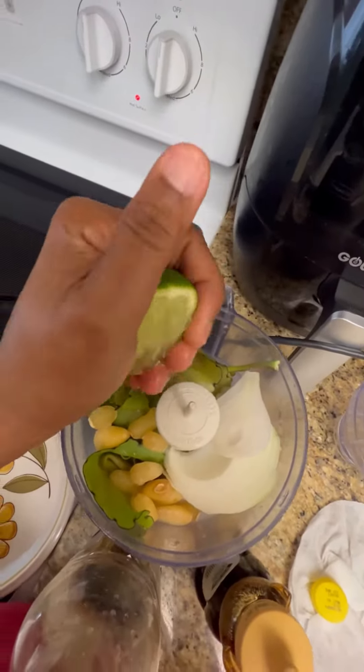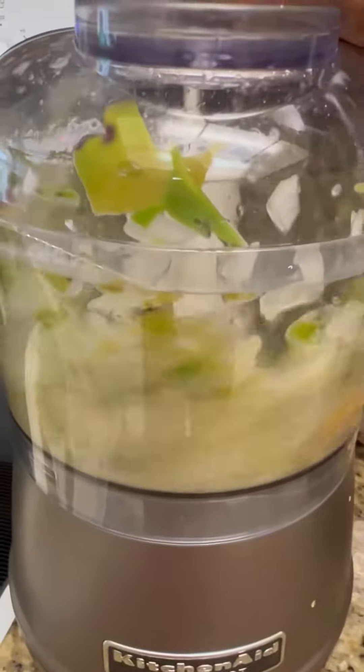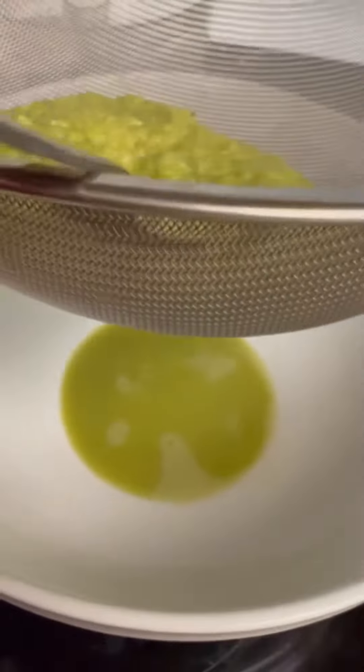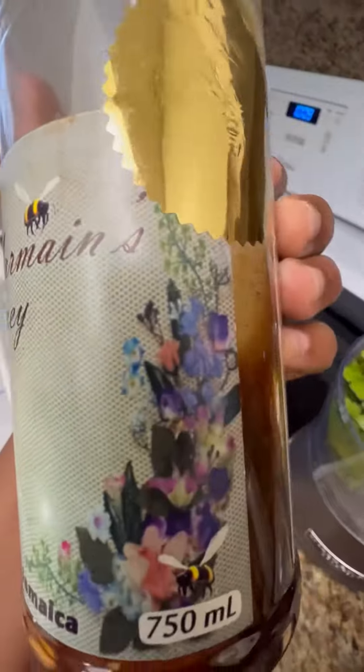I had some limes, so I'm squeezing a lime in it as well, and I'm giving it a good puree. Then I passed it through a strainer and added honey and some home-ground ginger. I passed it through another strainer and it's done.